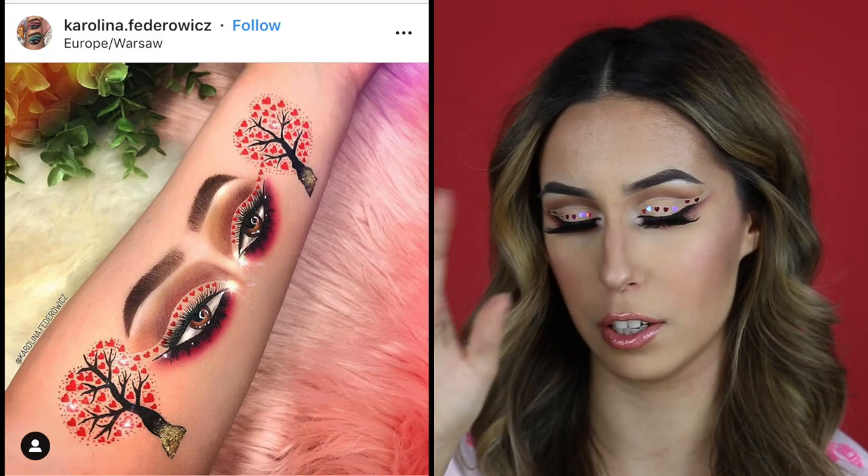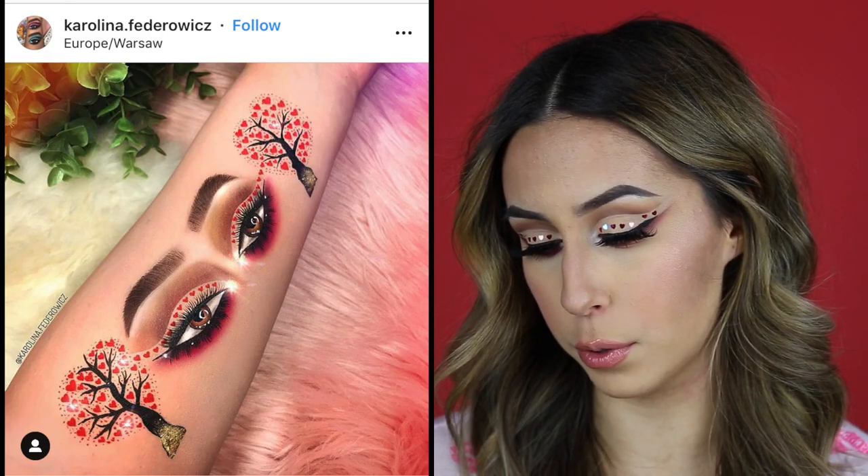Hi guys! It's me, Raquel. Before I forget, this look is completely inspired by an Instagram girl — I'll put her name here because I don't know how to pronounce it. I saw this photo today and I was like, oh my god, that's the look I am doing. She is super talented so be sure to check her out. If you guys would like to know how to get this look, just keep on watching.